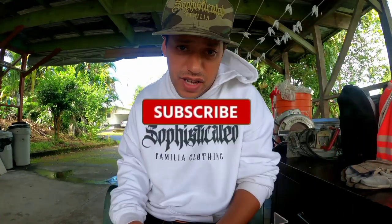Like I said, make sure you subscribe to the channel guys, because we do everything, everything, everything.